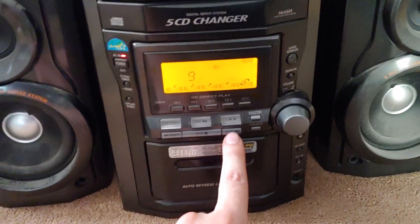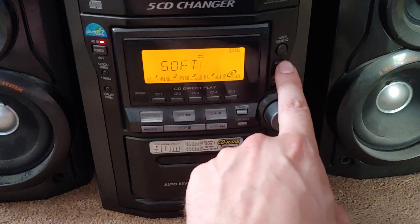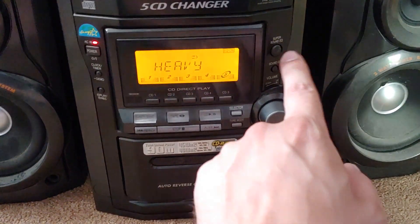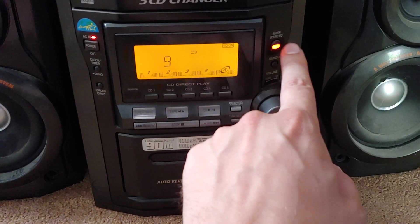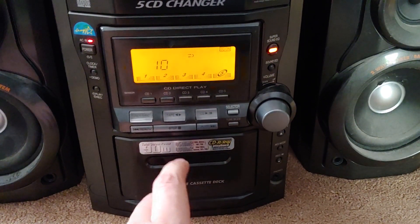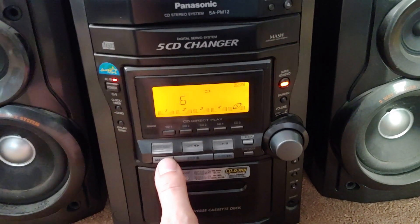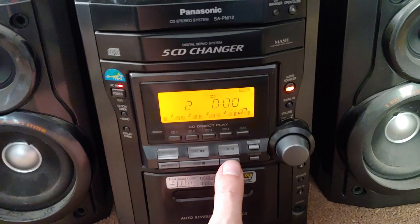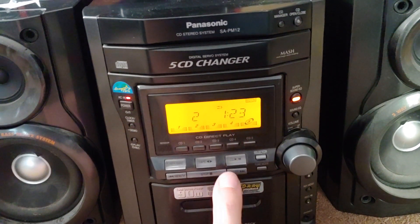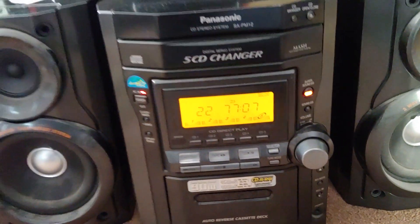I'm going to pause for a minute here. Sound equalizer — heavy, clear, soft, disco, live. Heavy is the rock. Oh yeah, that even sounds better. Let me go back to — what was it, 2? Oh man, that sounds good.